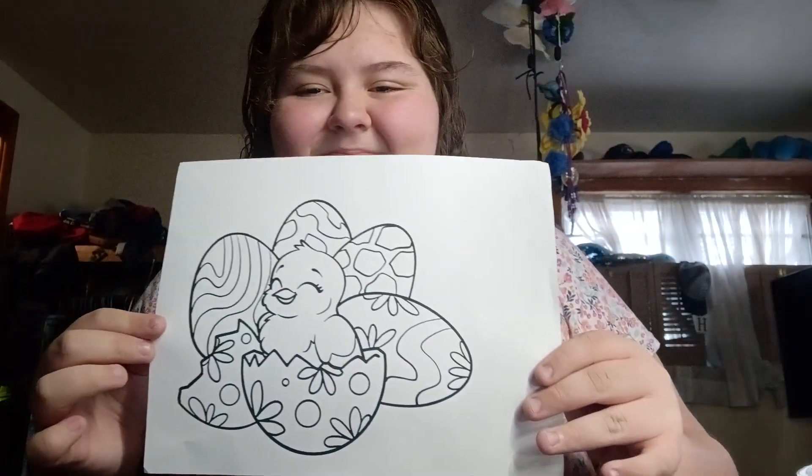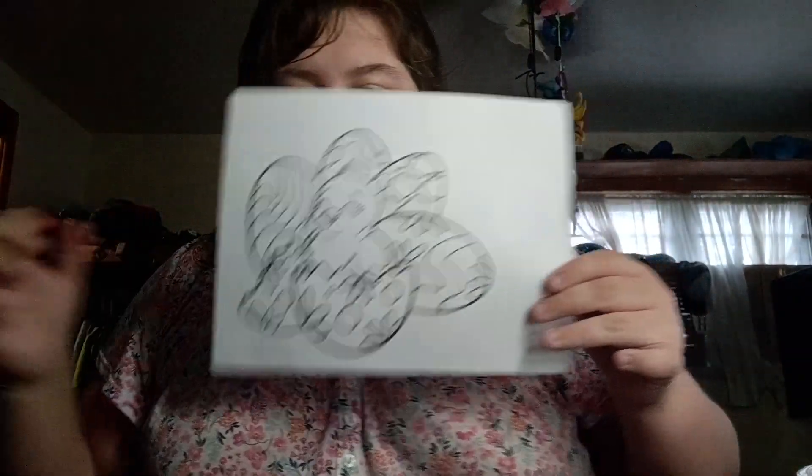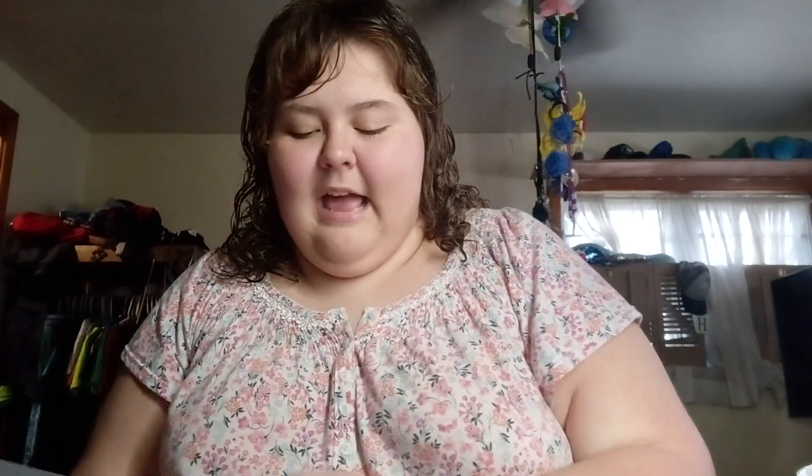Chicklet. Every time I think of the word chick, I say chicklet. Chick. Chicken. It is time for the small chicken. Look at how cute this thing is — it's so cute. I just want to squish it on the head so badly.